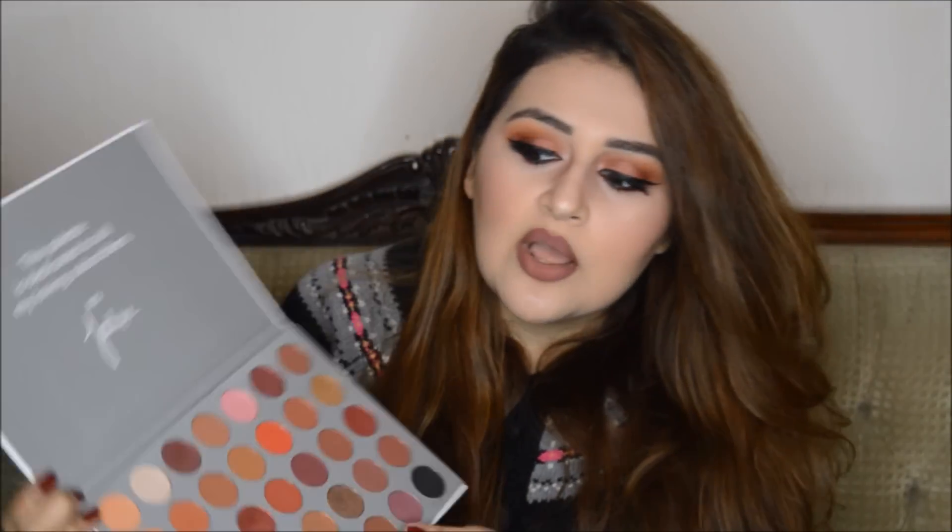I would recommend the fake Jaclyn Hill palette if you don't have a problem with fake products and feel comfortable using it. Obviously I can't change anyone's beliefs about that — it's your own choice. But if you don't see any harm in it, I would definitely recommend getting this palette because it's a very good investment. The original costs around 5,000–6,000 rupees in Pakistan — not everyone can afford that. With this dupe you're getting very similar shades at a fraction of the price. I don't support fake makeup in general, but if you're getting the same shades, why not?